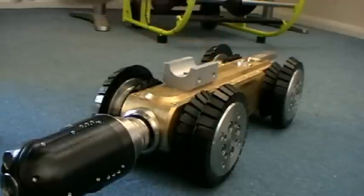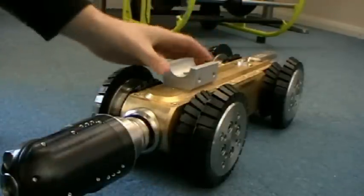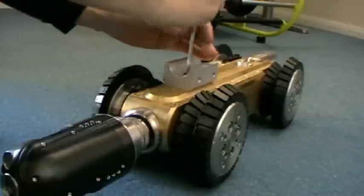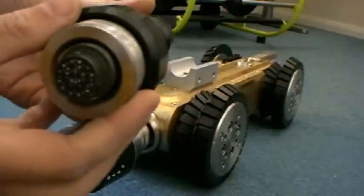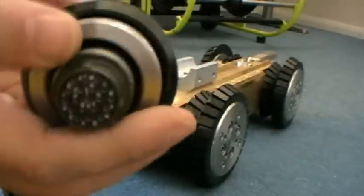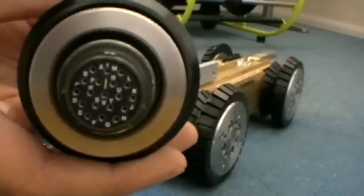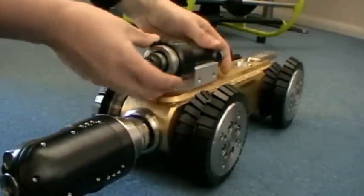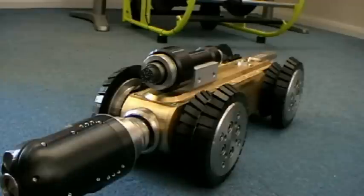Just a couple of the shorter M5 socket cap bolts are what are required for this. You fasten them to the top. Then you have to add this attachment — we call this a torch for obvious reasons. You can see the connector has got a larger pin. It's probably ideal if you leave that at 12 o'clock, so that every time you put the camera on, you know roughly whereabouts to line the camera up.